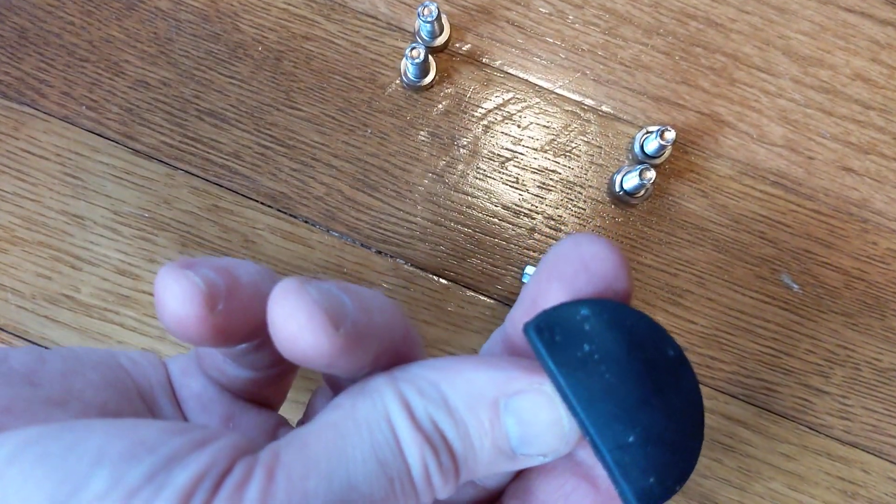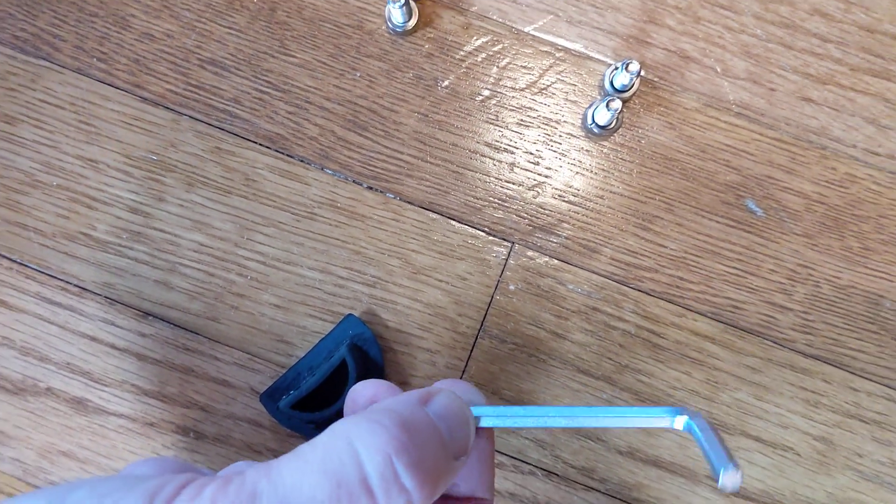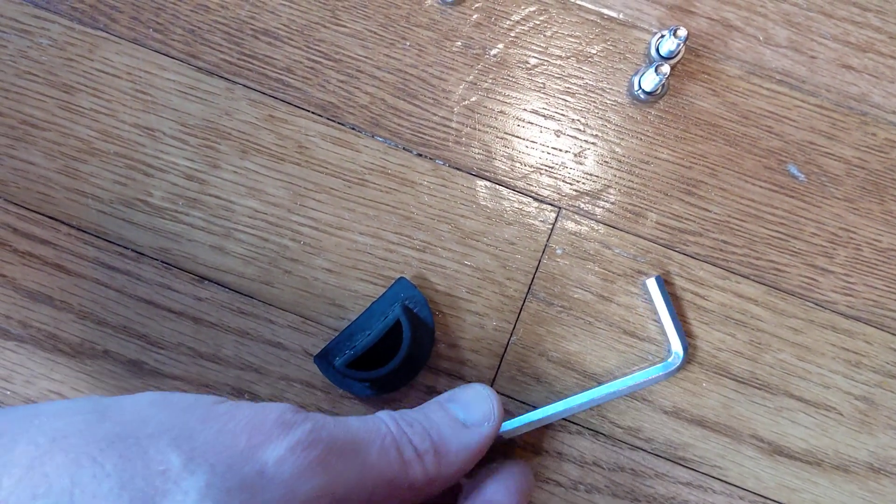We have an engine cover and the allen wrench that actually comes with the chair — the larger of the two fits perfectly — so there are no additional tools necessary.